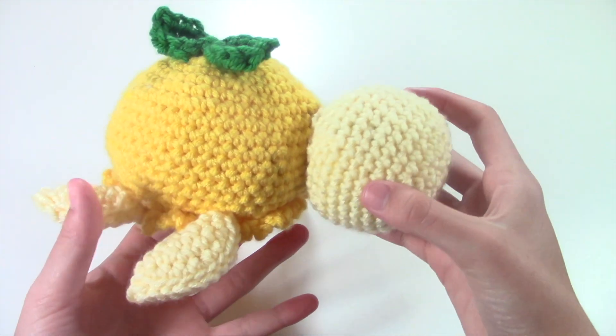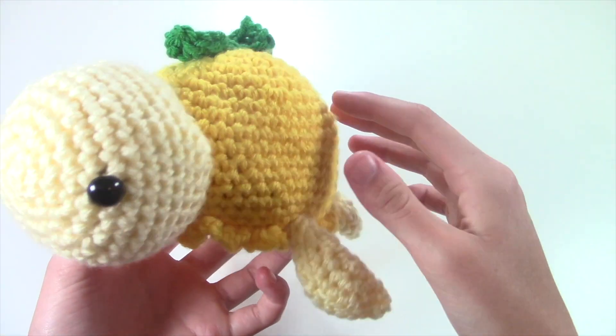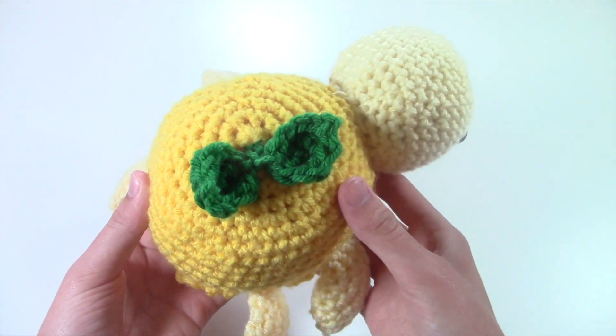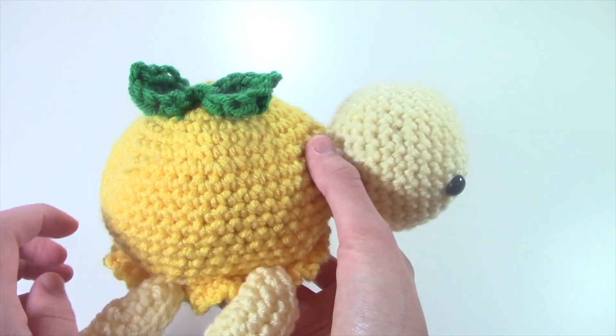And the last turtle mixed with a fruit that I made this month is this lemon turtle. I think this is my favorite one that I've ever made. I used this pastel yellow for the legs, arms, and head, and then I used this lemon bright yellow for the shell, and I even added a lemon leaf with some dark green.